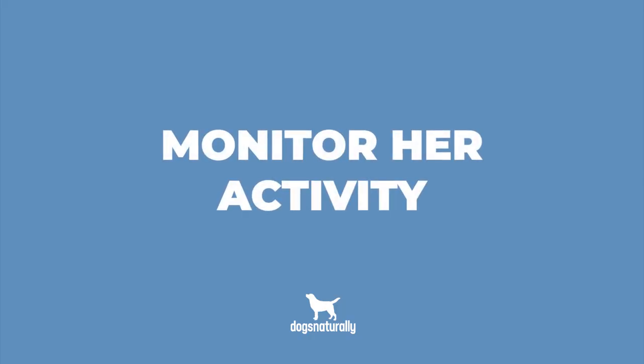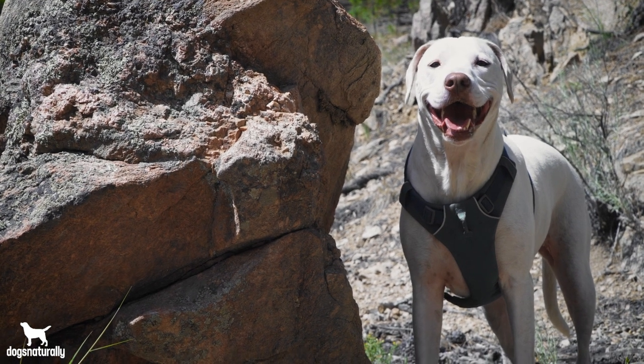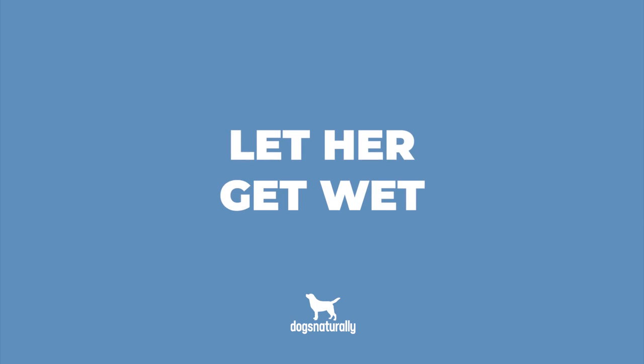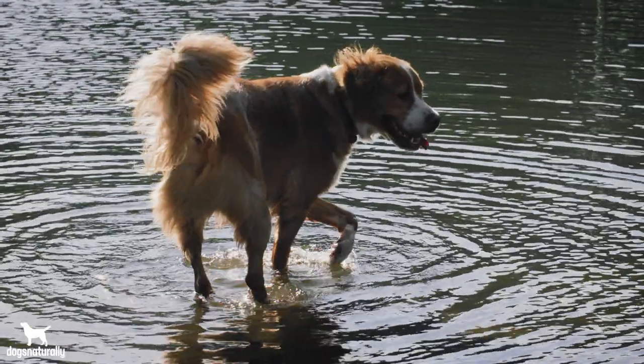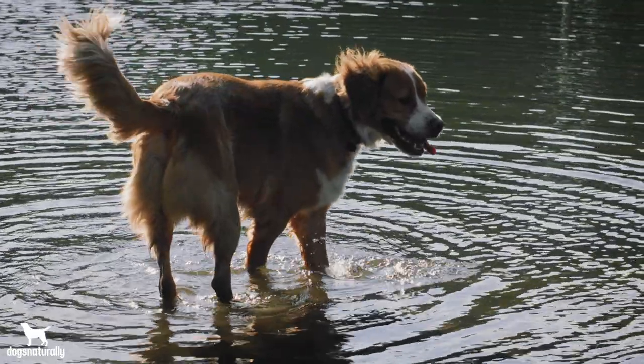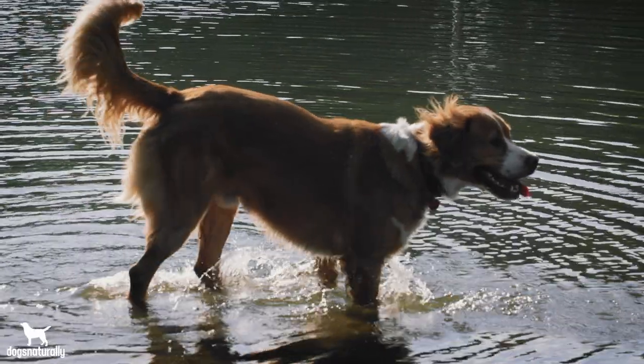Two, monitor her activity. Some dogs who love playing games like fetch will do it all day without realizing they're getting too hot. Watch for signs your dog should stop for a drink and rest. Three, let her get wet. Buy a kiddie pool for your backyard so your dog can cool off, or take her to natural environments where she can play in a river, creek, pond, or lake, or dig in a muddy river bank to cool off. Yes, she'll get wet and filthy, but she can enjoy hours of hot weather activity without overheating.